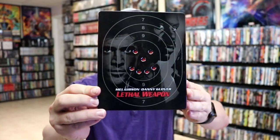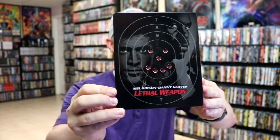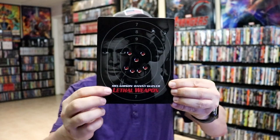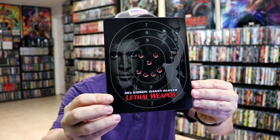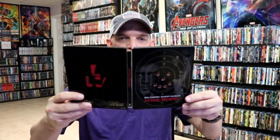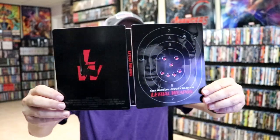We've got the wrapper off and the j-card removed. Here's the front of the steelbook — pretty nice looking image, I like that. And we do have some debossing with the smiley face bullet holes. And then here's the back. We open it up and we have our front and back together. Pretty nice.